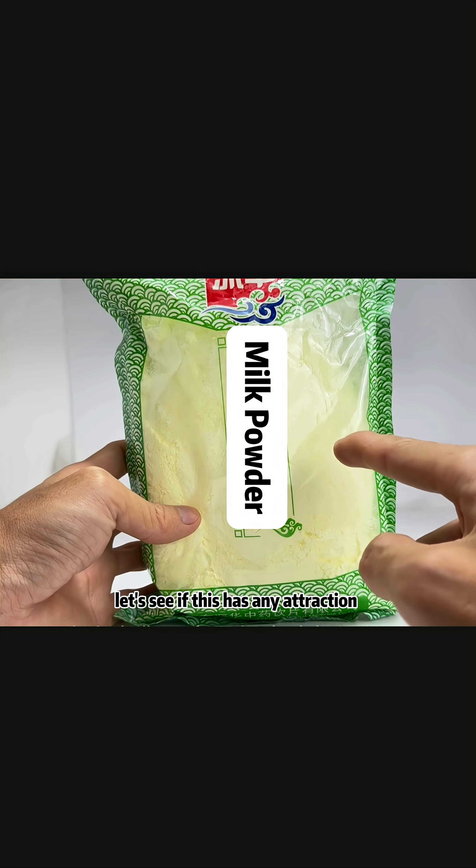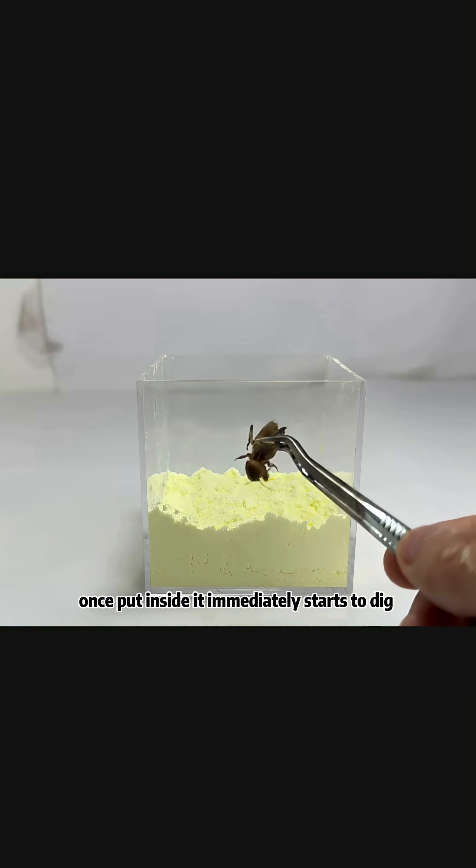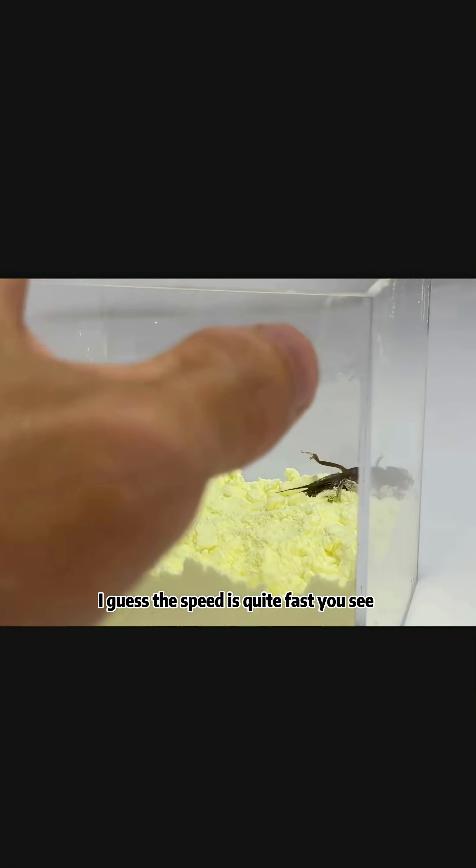Let's see if the milk powder has any attraction for the mole cricket. We're going to put it in now. Look, it immediately starts to burrow downwards. Once put inside, it immediately starts to dig — it wants to burrow down. Isn't it digging towards that corner? That wall is definitely not penetrable. It wants to burrow down, and the speed is quite fast.